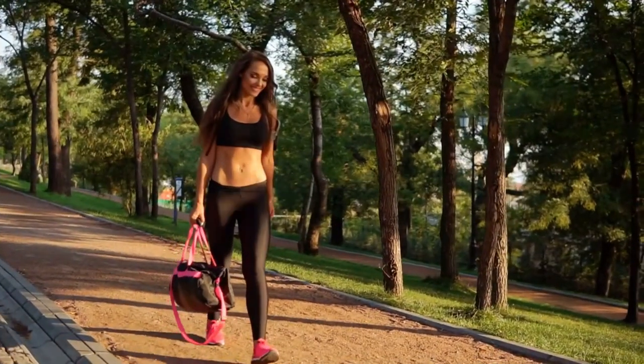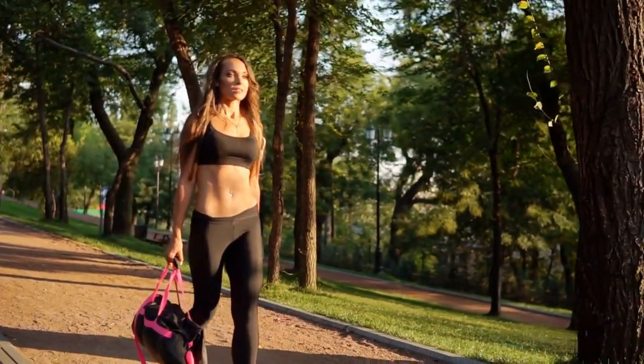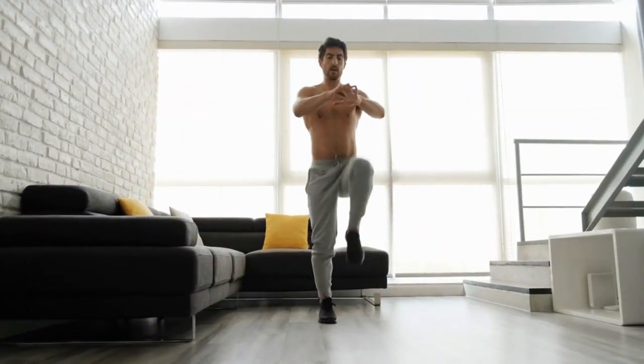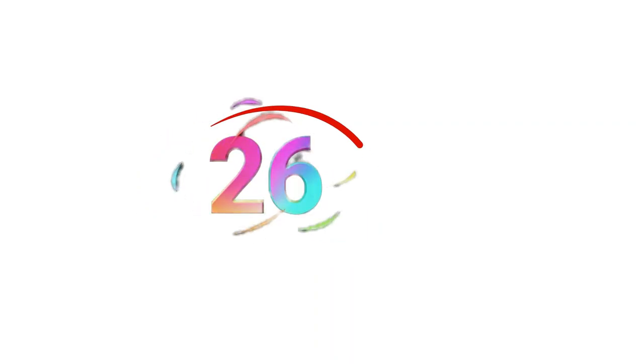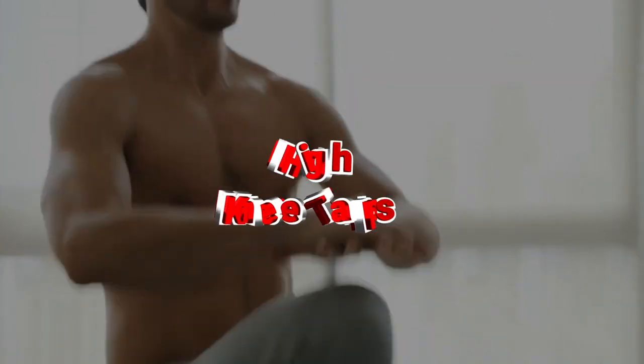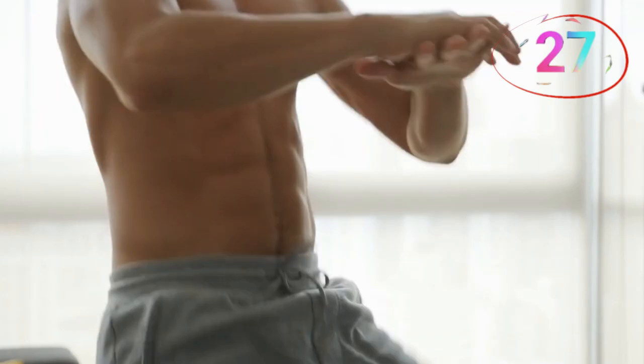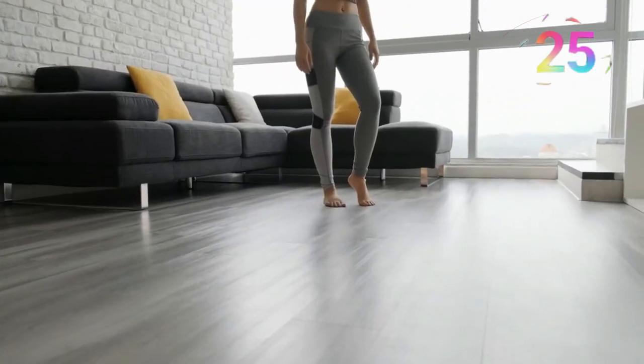And the best part? You can do this workout anywhere, so no excuses. All right, let's get into it. Our first exercise is high knee taps. We'll go for 30 seconds on, 15 seconds off. Ready? Let's go. Number one, high knee taps. Keep breathing and stay focused. This is your warm-up, getting your body ready for those tougher core exercises.